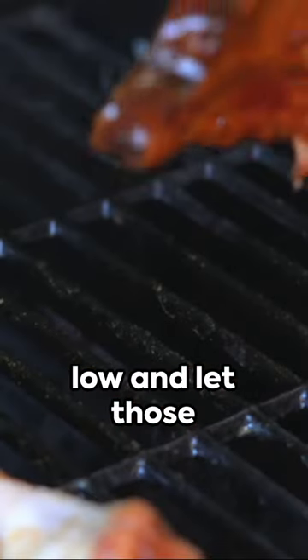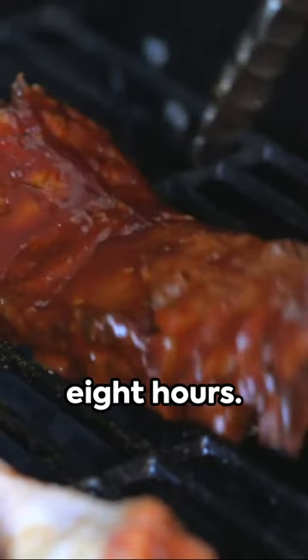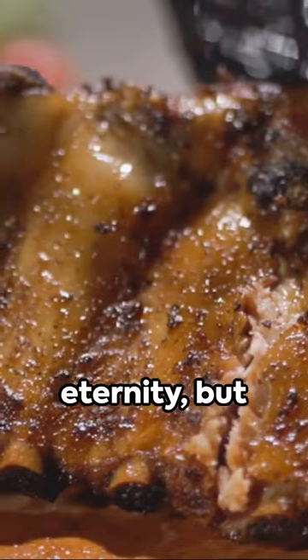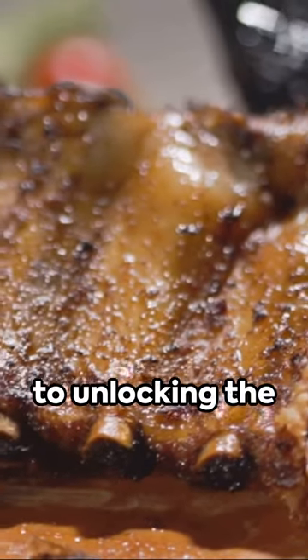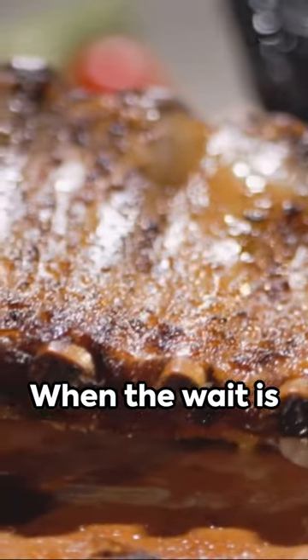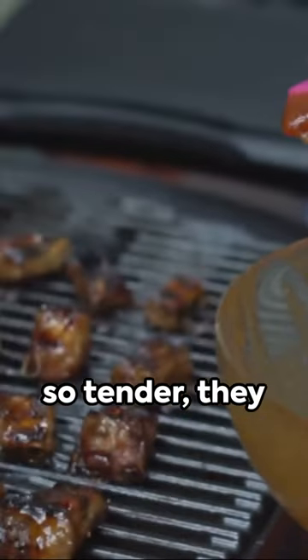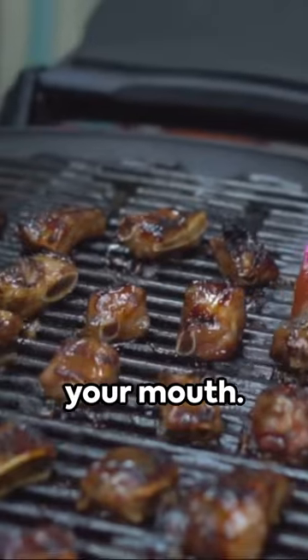Set your crock pot to low and let those ribs slow cook for eight hours. Eight hours may seem like an eternity, but patience is the key to unlocking the ribs' full potential. When the wait is finally over, you'll be rewarded with short ribs that are so tender they practically melt in your mouth.